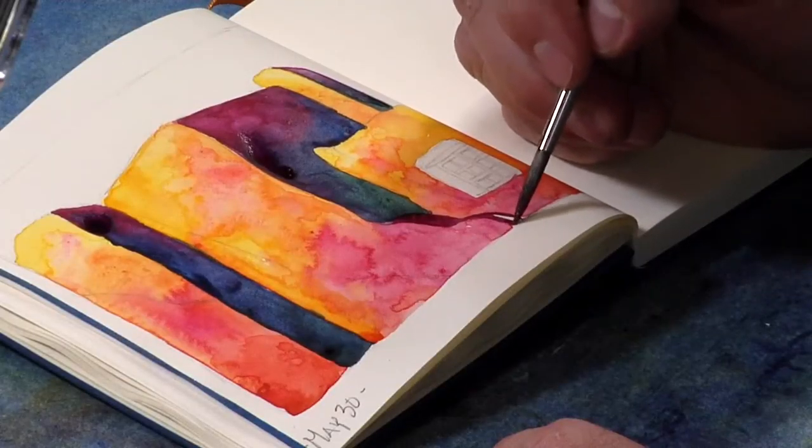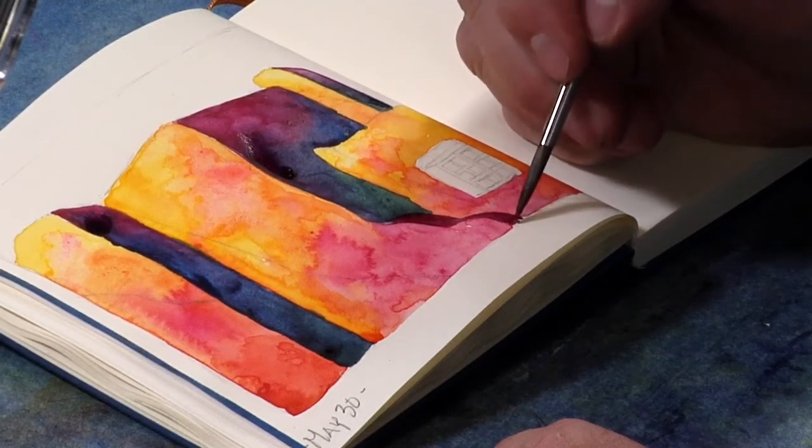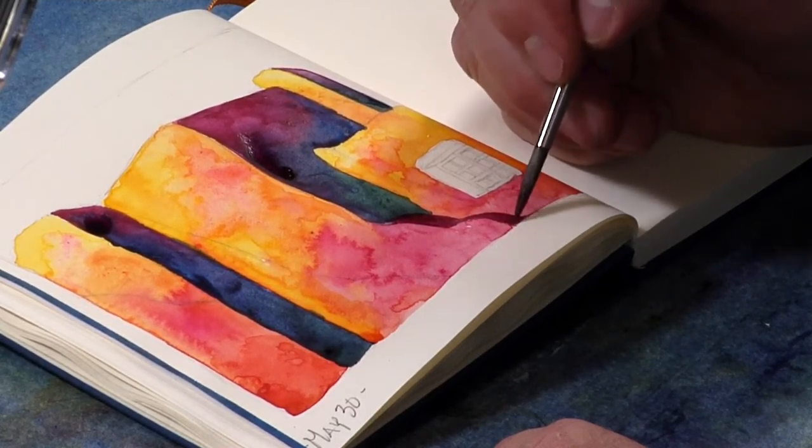That's the other cool thing, and maybe a secret about watercolor. People think it's hard, and it can be, because you have to learn how to control or at least kind of predict slightly what's going to happen, but it can also do a lot of the work for you.